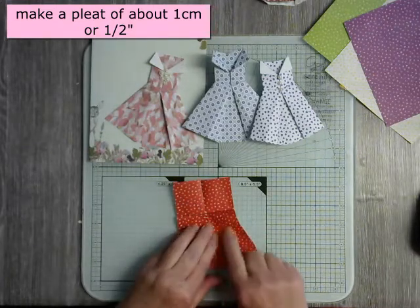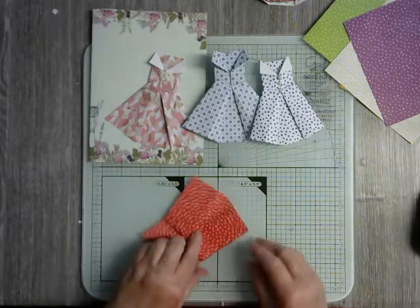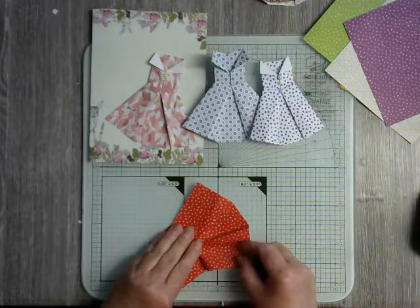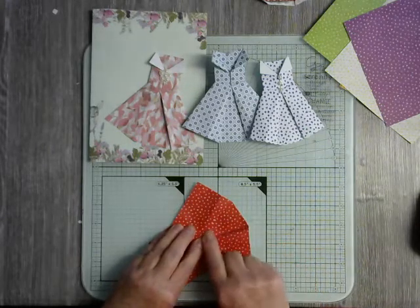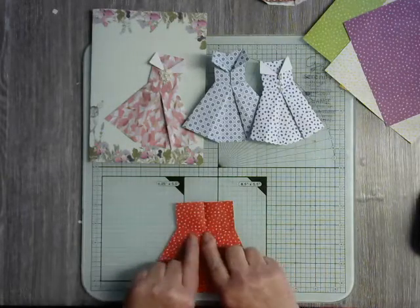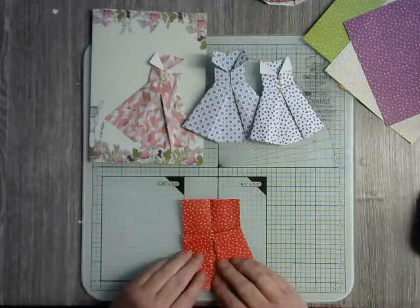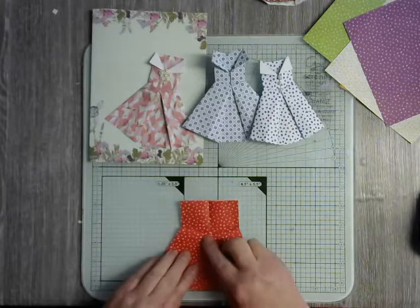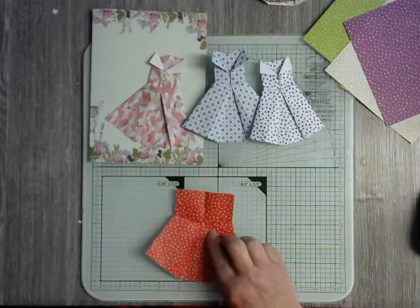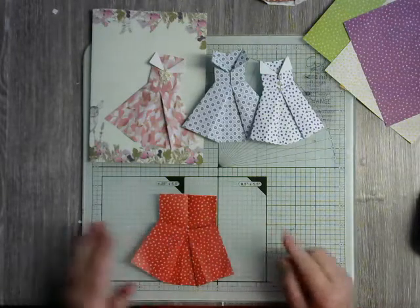Put your finger down — this will have gathered up a bit, so just press it flat. Then take this side, hold it at the top, pull it out, smooth it down, and smooth this bit because that has changed. Open it out and smooth down.